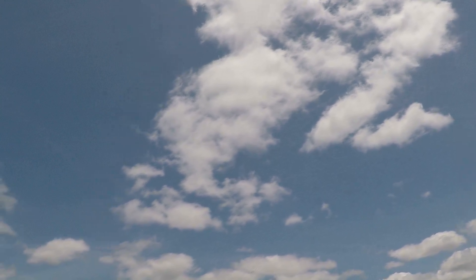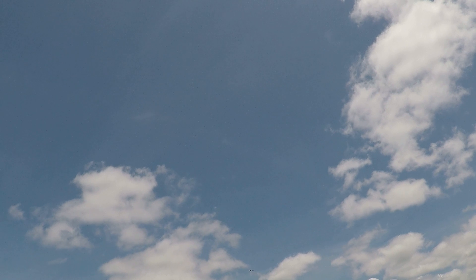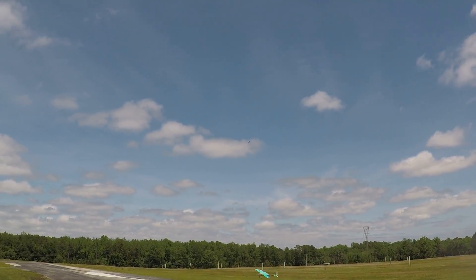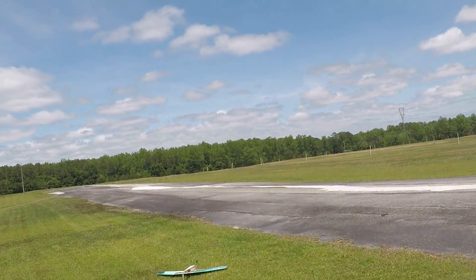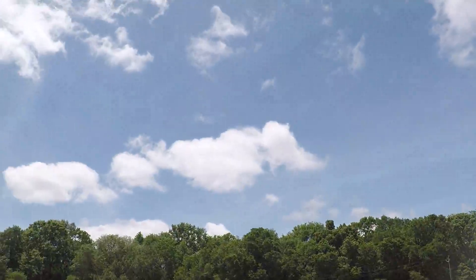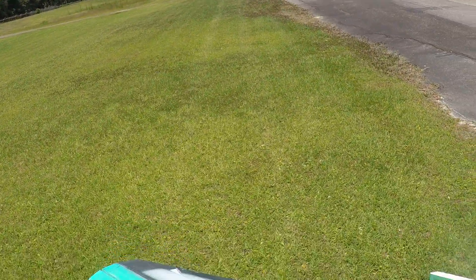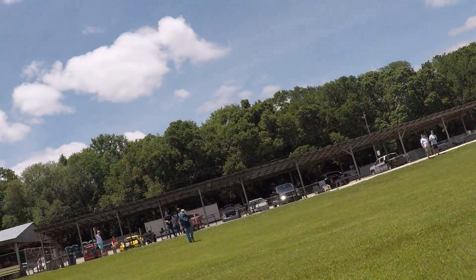Oh, I don't have any rudder! That was the prop! We're going to bring it into a glide! The whole motor sheared off! It wasn't just a prop — it was the whole motor!